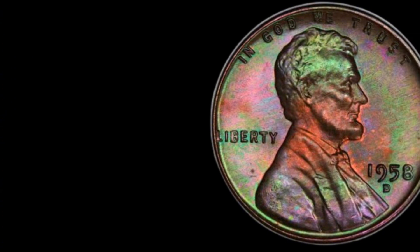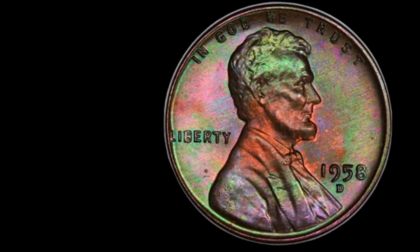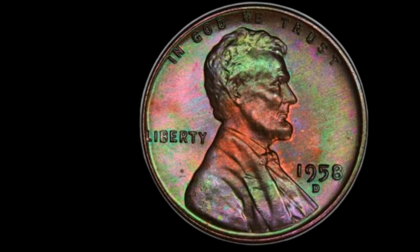The D mint mark below the date signifies that this coin was minted in Denver. What makes this coin special is that it was the last year the U.S. Mint produced the iconic wheat ears reverse design, making it a significant piece for collectors.